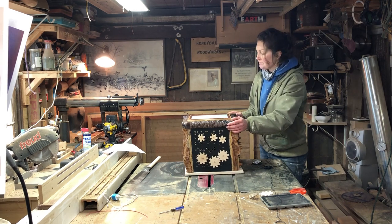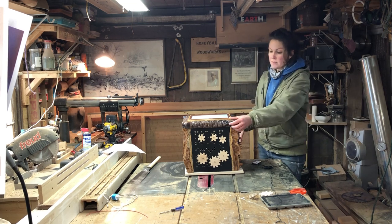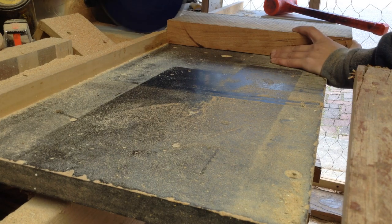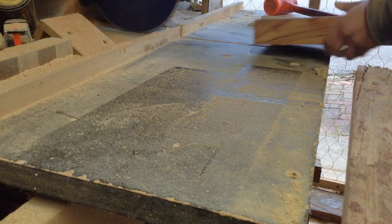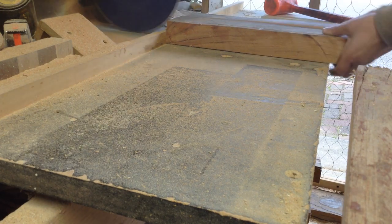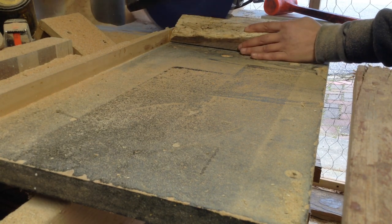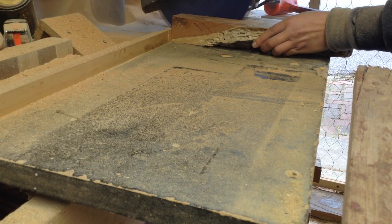I'm only putting this up if the person I'm giving it to tells me that it's useful for their son. So I'm starting off by ripping down some cherry scrap — most of this box is made out of scrap. I'm using fairly thick lumber, almost two inches thick, just because I knew I was going to do a lot of carving into it.